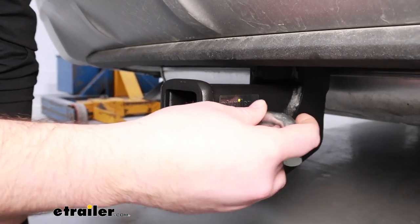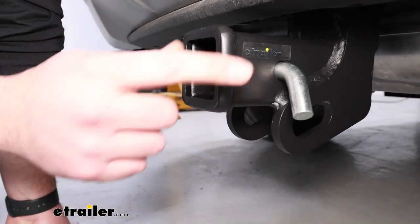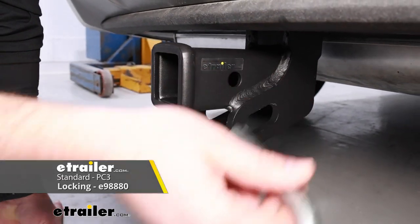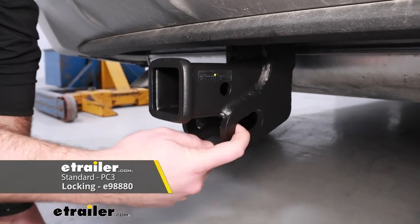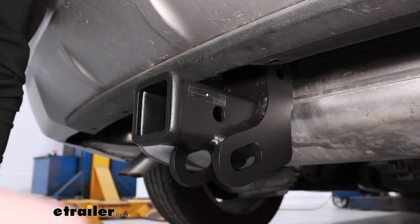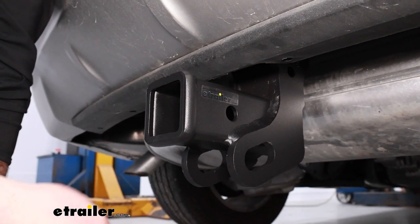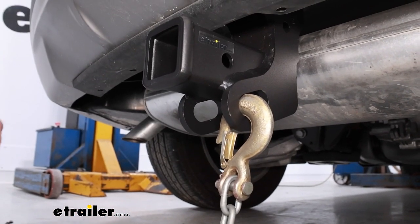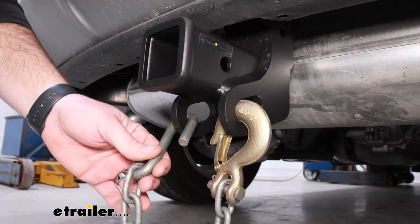We'll have a standard 5/8-inch hitch pin hole. It does accept a hitch pin and clip to hold your accessories in place. The hitch pin and clip do not come with the hitch, so you want to be sure to pick up a locking or non-locking hitch pin on our website. The safety chain loops are a unique style — these will point straight down, making them much easier to hook your safety chains on. They accept safety chains of different styles, whether it's a clevis or an S-hook style.